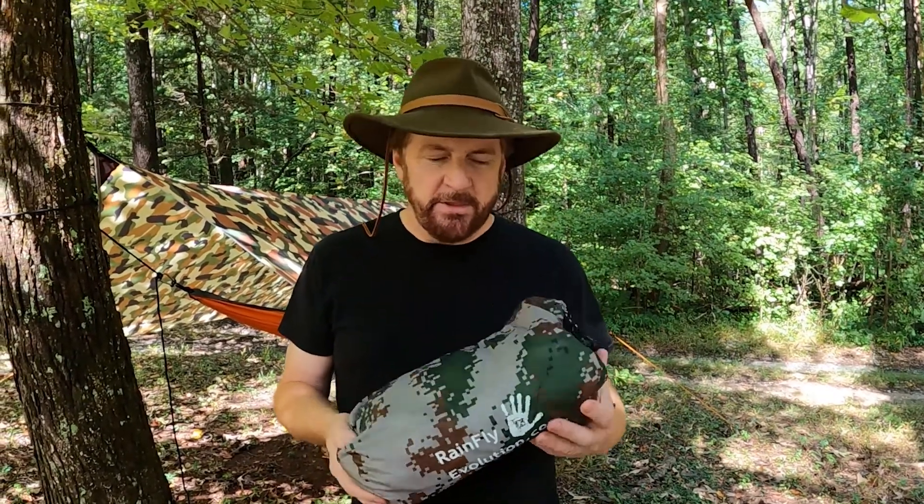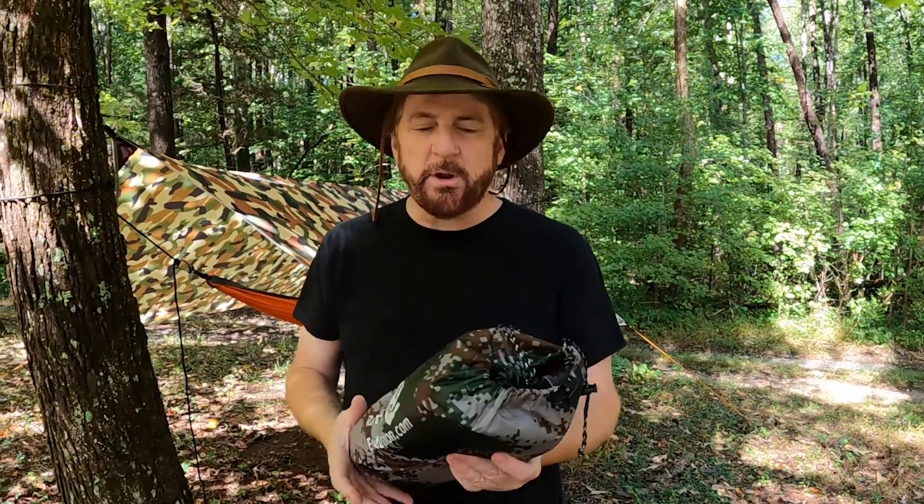So this is the Rain Fly Evolution tarp, which is a rain fly you can use as a ground cover, a tarp, or a rain fly for a hammock. I have two of them — this is the digital camo — and both of these weigh 28 ounces, or one pound 13 ounces.